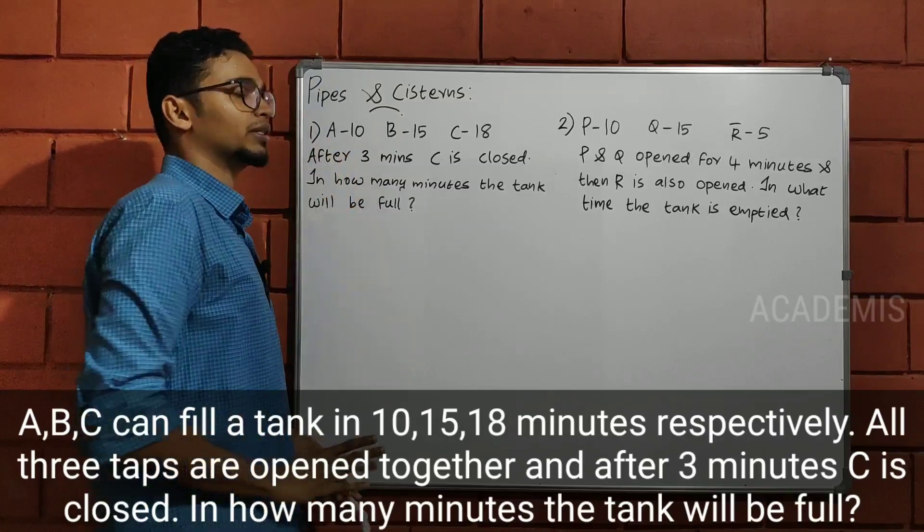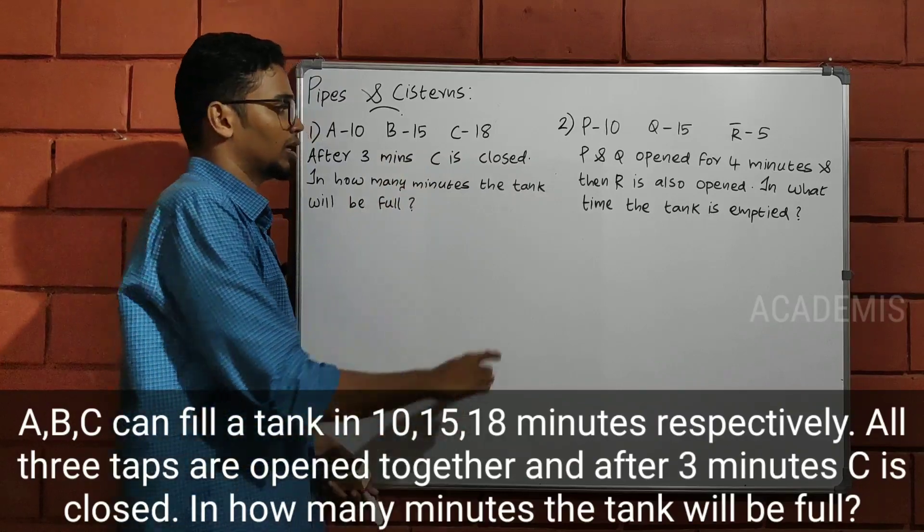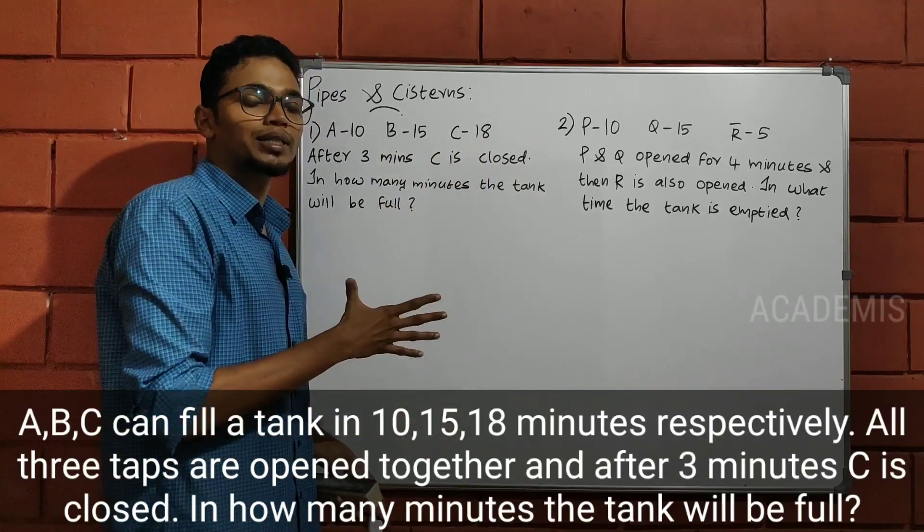I will try to explain the time and work. If you want to do A, you will do a 10-day job. If you want to do B, you will do a 10-day job. If you want to do C, you will do a 10-day job.